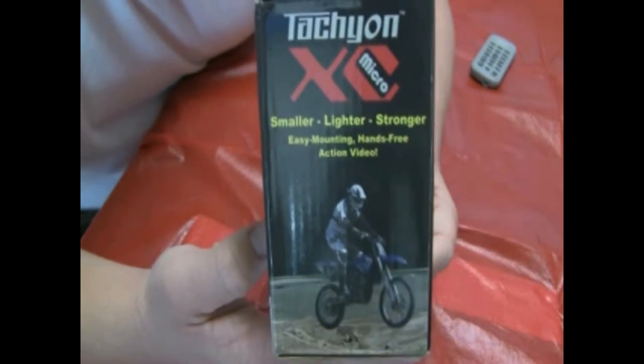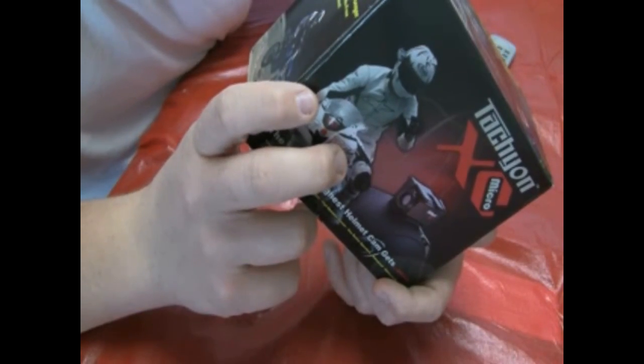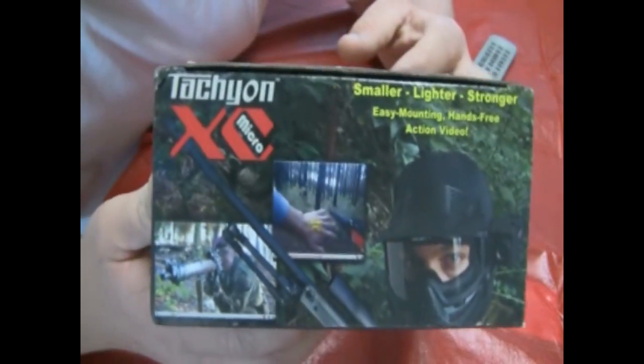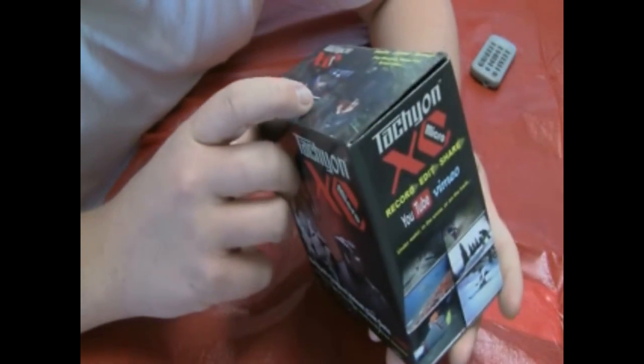Moving to the side, it pretty much says the same thing: smaller, lighter, stronger, easy mounting, hands-free action video. And then on this side it's got examples of it being used — airsoft and paintball.